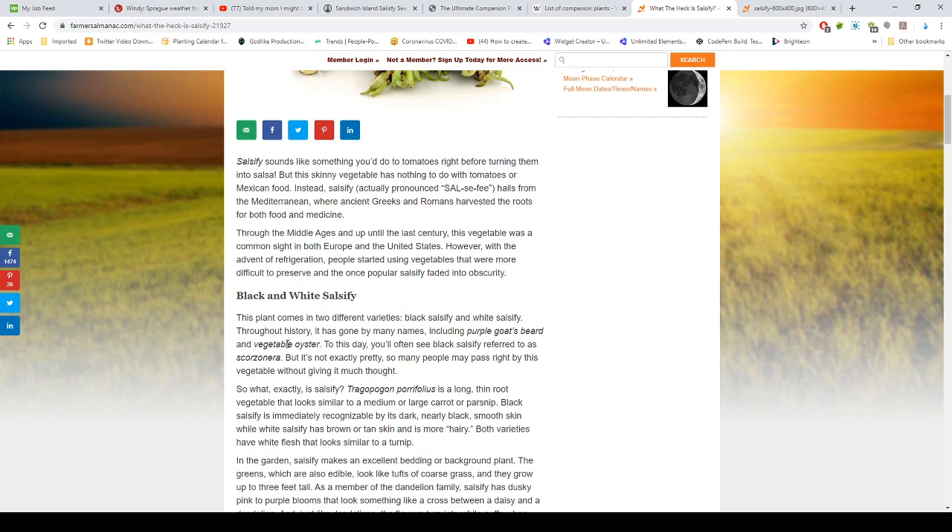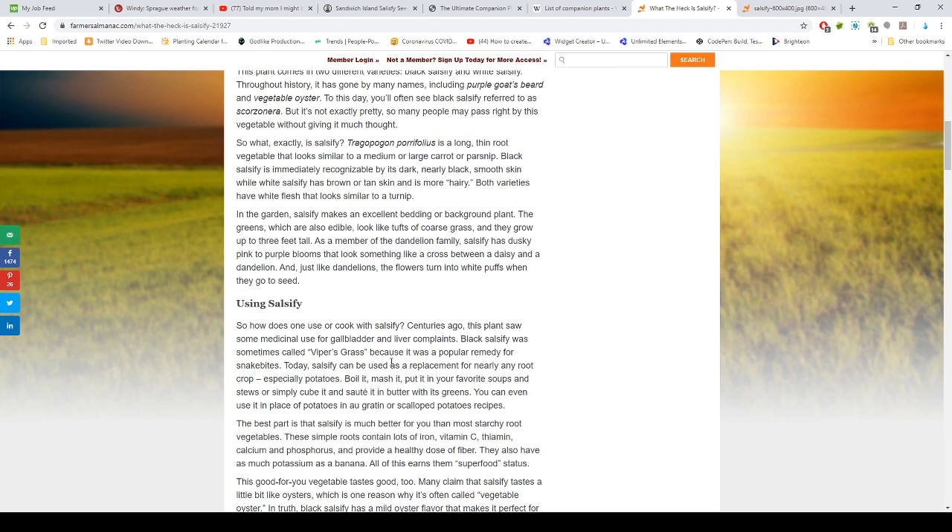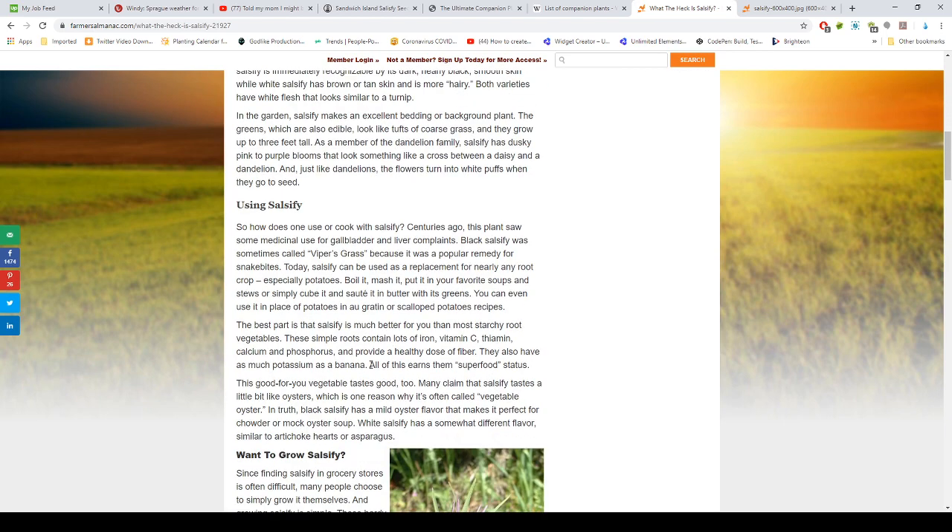Salsify comes in two varieties: black and white, and both have an oyster-like taste. Centuries ago, this plant saw some medical use for gallbladder and liver complaints. Black salsify was sometimes called viper's grass because it was a popular remedy for snake bites. Today, salsify can be used as a replacement for nearly any root crop, especially potatoes — boil it, mash it, put it in soups and stews.